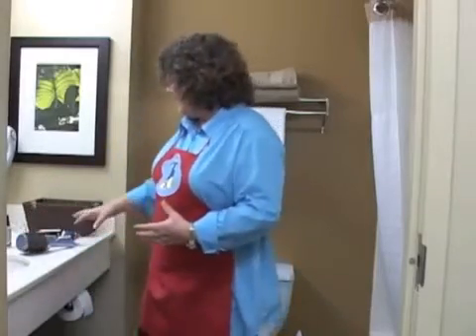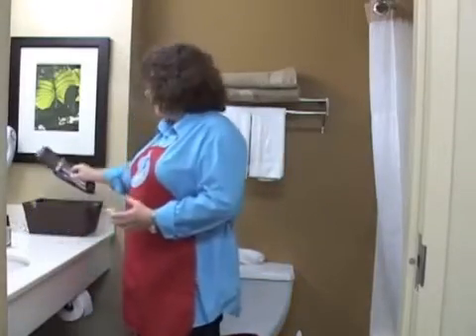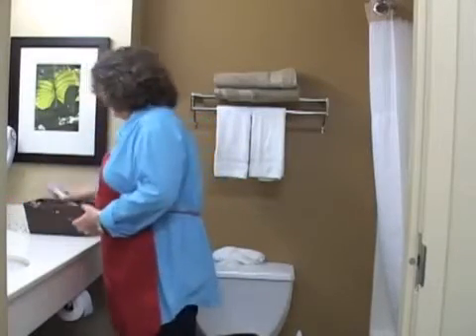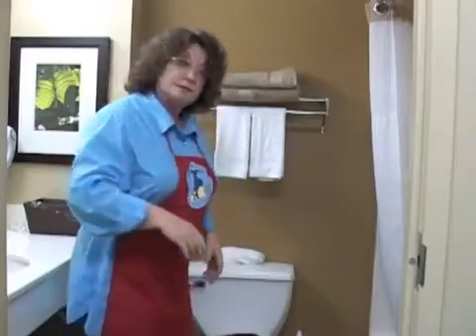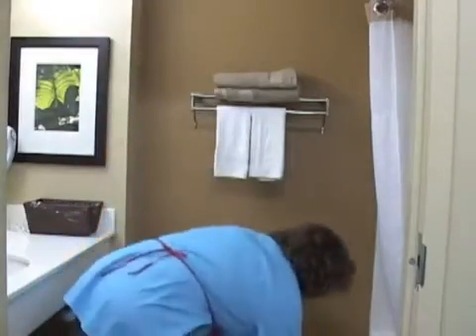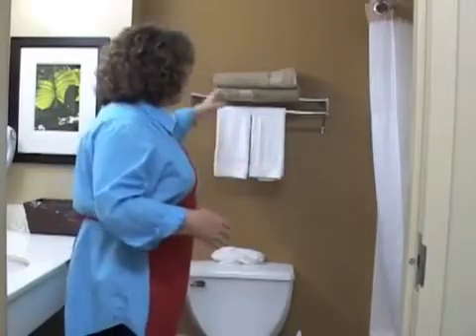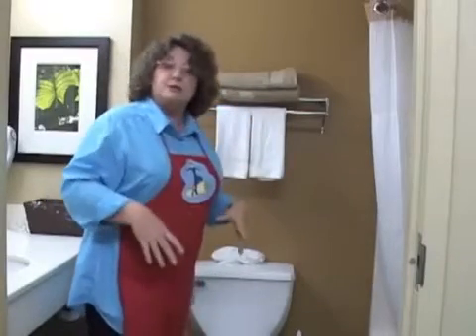The first thing you do when you're going to clean the bathroom is straighten up your surfaces. Take everything that is on counters and put it away so it's out of your way. Take the rugs, towels, and dirty clothes out. This would be a good time to wash your rugs and hang them up to dry, so that when your bathroom is clean you can bring back nice clean bathroom rugs and towels.